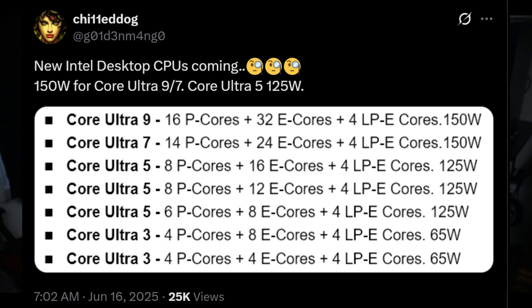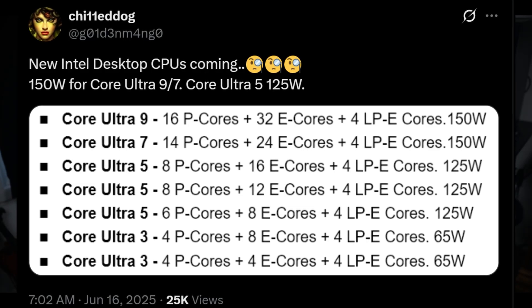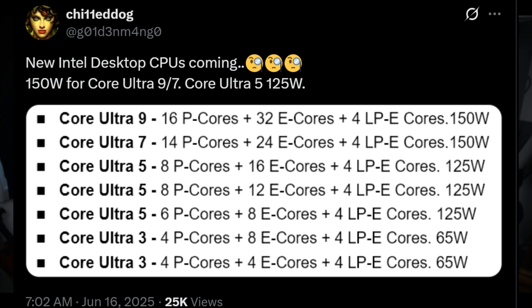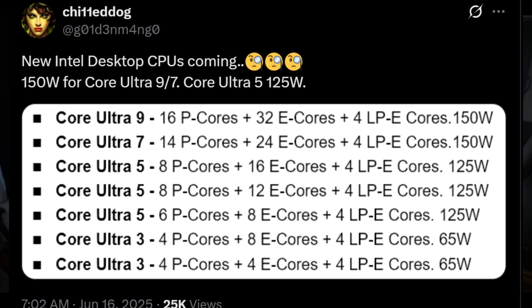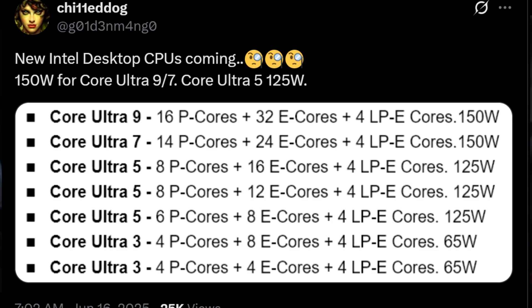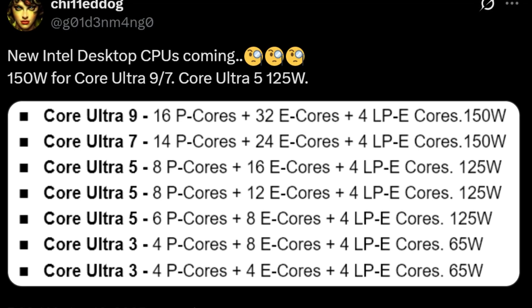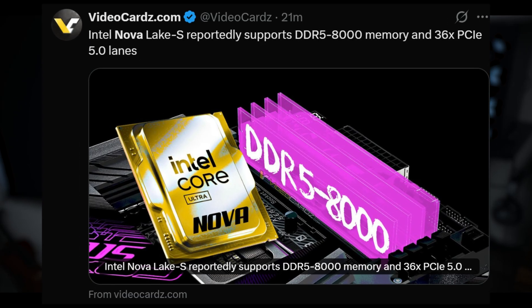So the Ultra 9 has 52 cores: 16 P-cores, 32 E-cores, and 4 low-power E-cores. The interesting thing is it's taking an AMD-esque approach where there are actually two compute dies — each with 8 P-cores and 16 E-cores, essentially the same core config as the current Ultra 9 and 14900K. Intel is going to make one of those chips, then make another one, and glue them together to give us 52 cores.